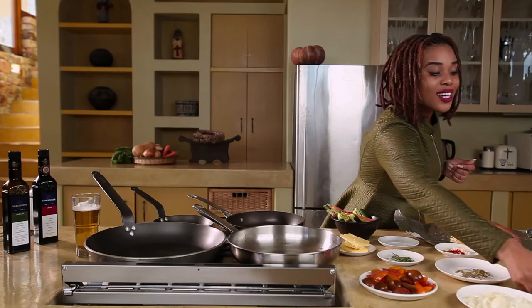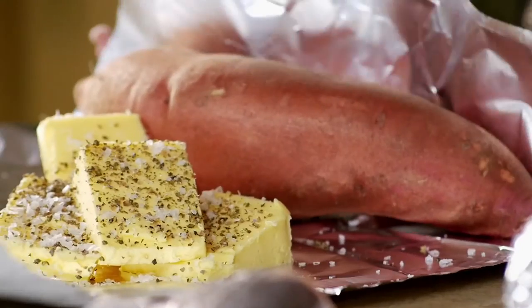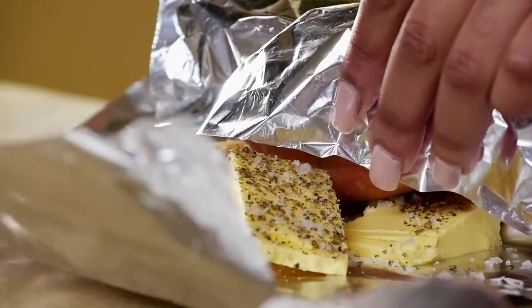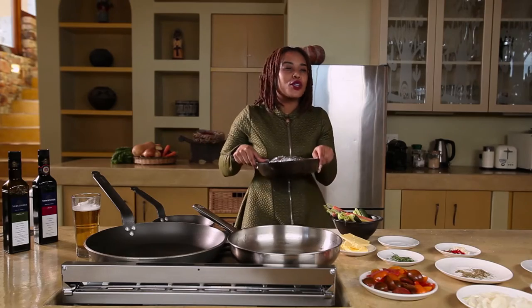Some green peppercorns, as well as some salt. Always remember to season your food. Fold it tightly so that when the butter melts, all of those juices get locked inside. Into my pan and this is going straight into the oven for a good 20 minutes.